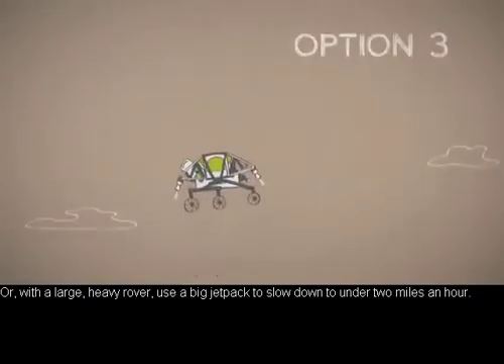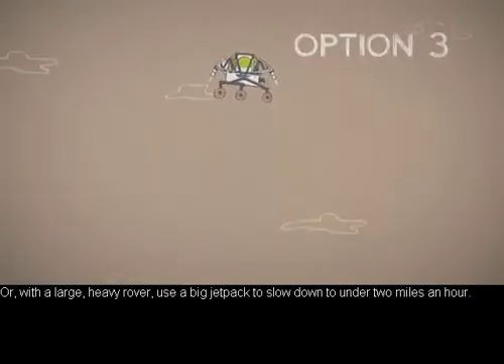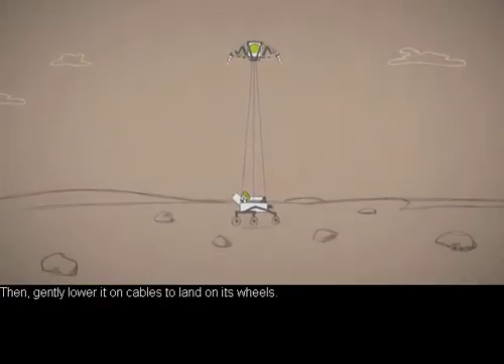Or with a large heavy rover, use a big jet pack to slow down to under 2 miles an hour. Then gently lower it on cables to land on its wheels.